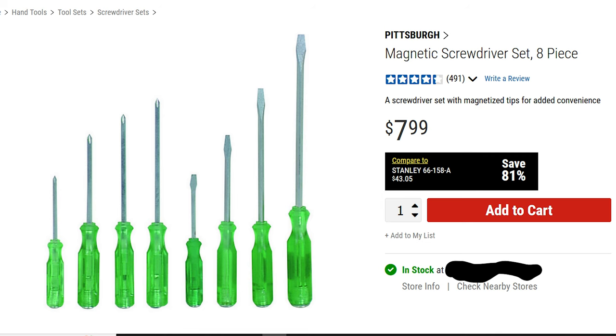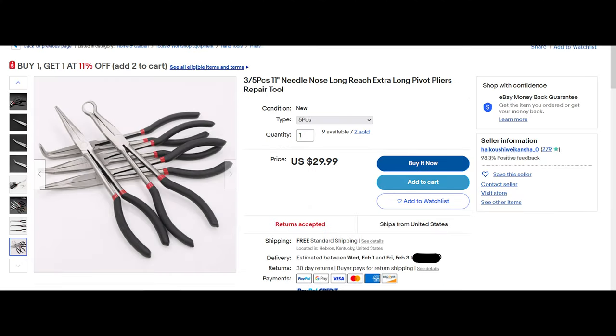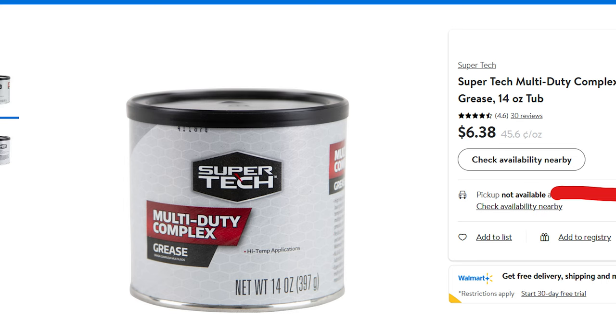Next up is a slotted or flathead screwdriver just to remove and install the jets. Get a decent one that fits good. I've got some expensive ones, but I do like to have some cheap ones just so I can shape them if I need to. Then some pliers just to install hose clamps and stuff like that.